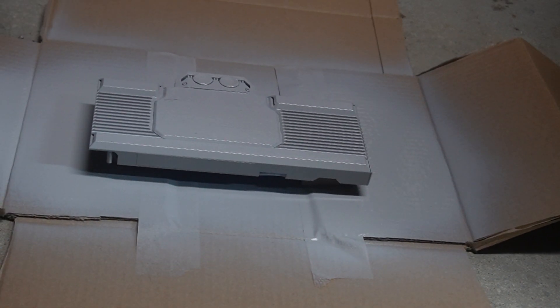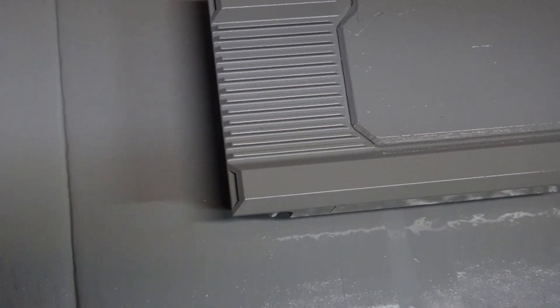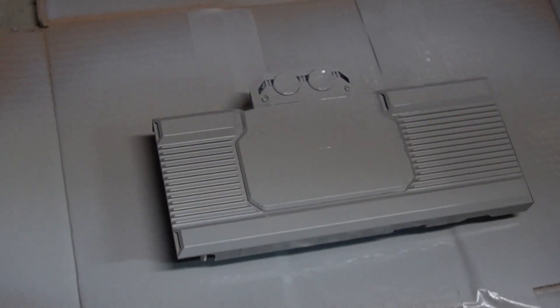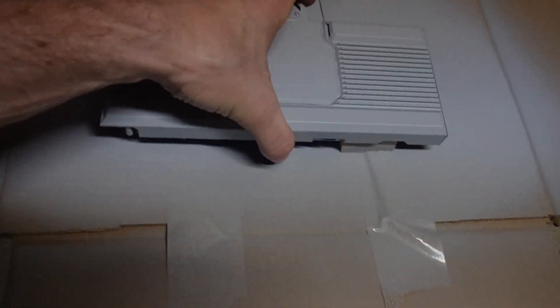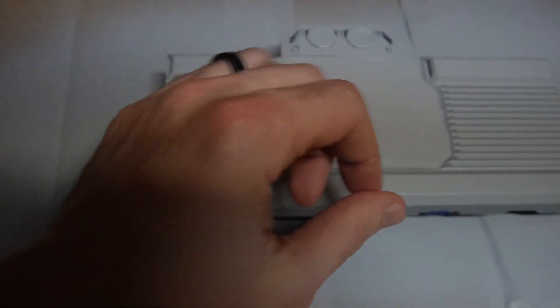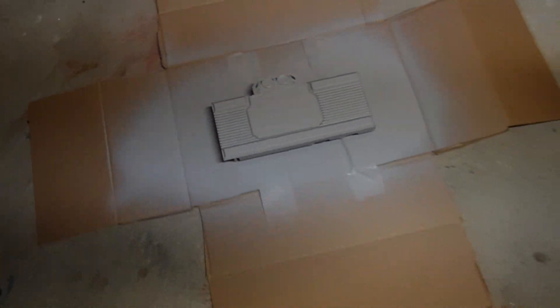That looks like a pretty good coat right there. I think we did a good job getting everything. We obviously won't know how good we did with the tape until we take it all apart — worst case we just rub off any clear spots we need to. All right, so we're going to let this cure for 24 hours and then we're going to start spraying it white. It's been just about 24 hours — the primer looks finished. I probably should have got the edges a little better, but that'll be fine. Now it's time to actually spray it white. I did forget to get the plugs — they're black, so I'll spray those white afterwards.